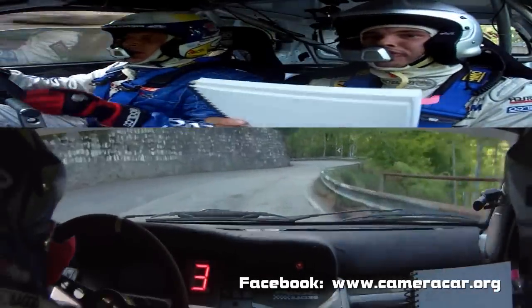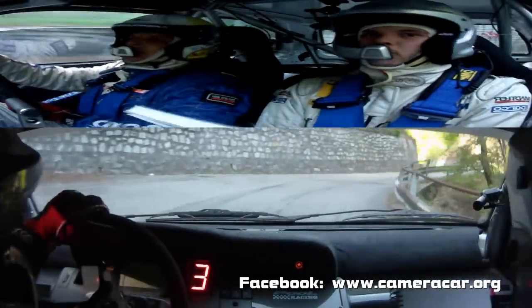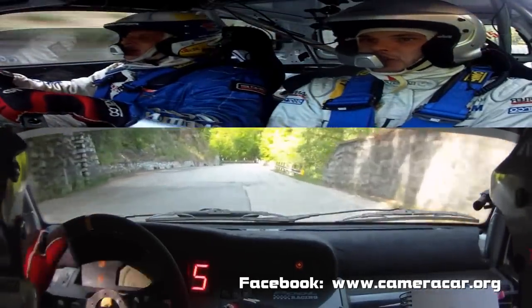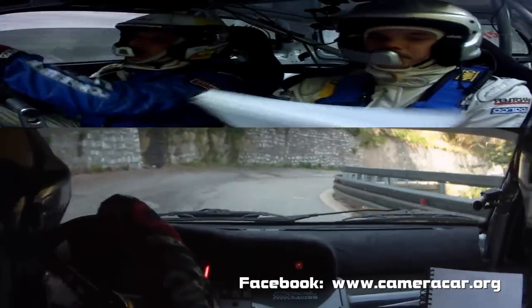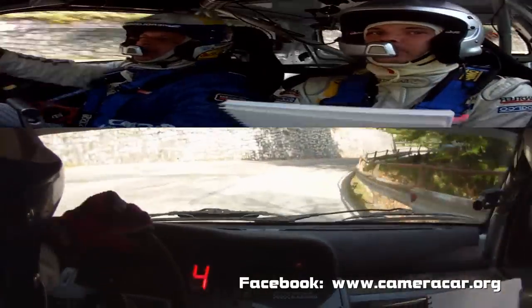In sinistra 5, frena. E attenzione, destra 4, chiude. 100. Molta attenzione alla zebra. Anticipa sinistra 5, anticipa 5. In ritarda. Destra 4, apre acqua. Apre acqua. In destra 4, tieni. Frena. In attenzione, sinistra 3, più. 3, più.